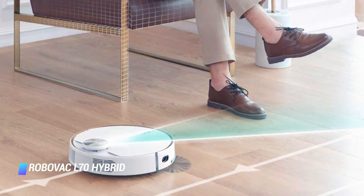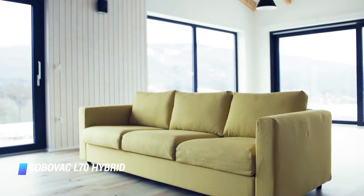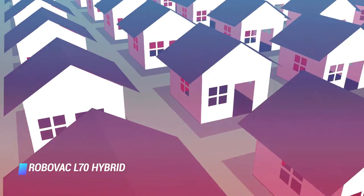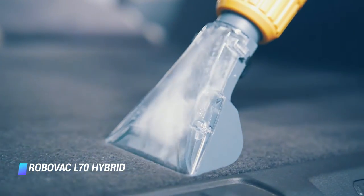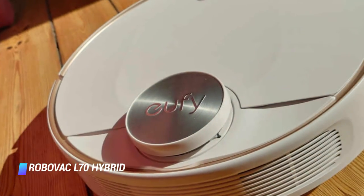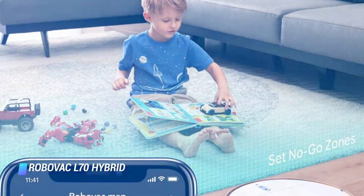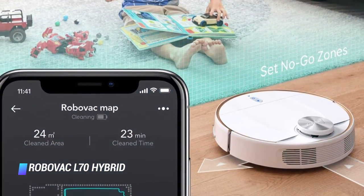When the mopping module is installed, the L70 knows to mop and vacuum. A handy waterproof mat attached to the charging dock protects your floor from drips until you have the opportunity to remove the mopping module and pad. As an added bonus, it has washable filters, which reduce the number of times they must be replaced. Reviewers raved about how powerful the vacuum is and how easy it is to set up the dirt bin after each cleaning. Slightly higher than 4 inches, it's taller than most, but a great value when you consider its bells and whistles.